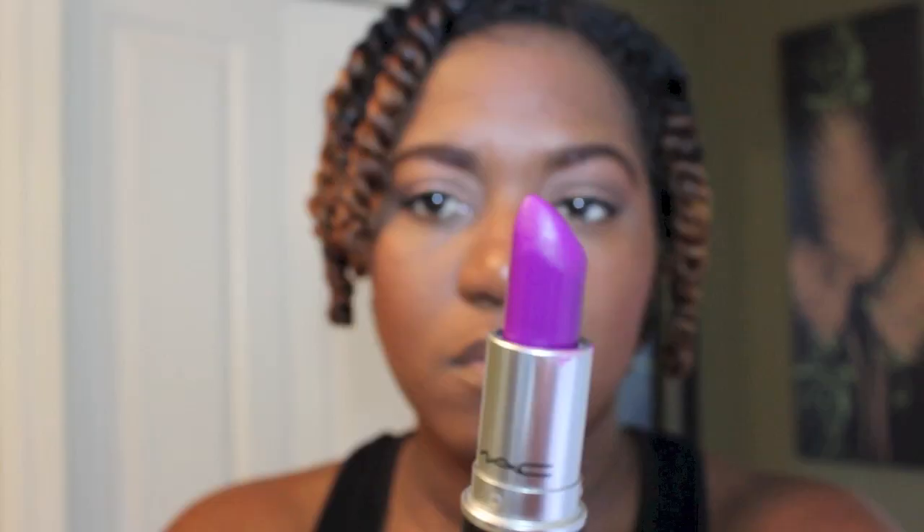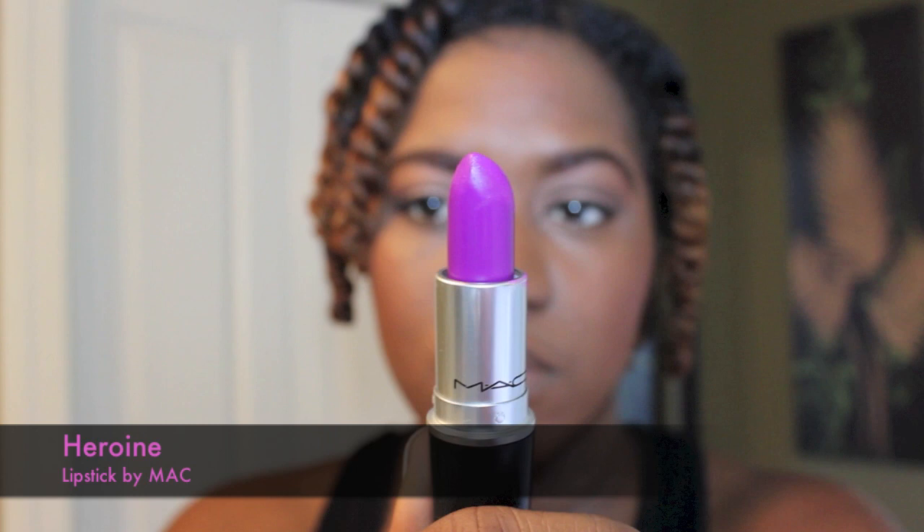I was going to use MAC's lip liner in Night Moth, but I've heard so many times that the Heroin color does not need a lip liner, so I'm going to be wearing it without. I've just moisturized my lips. I'm applying the lipstick in real time so that you can see how easily it goes on, as well as the color payoff and how it works well with nothing else.